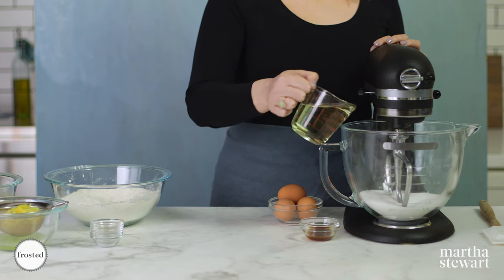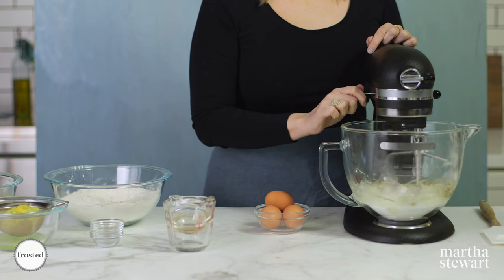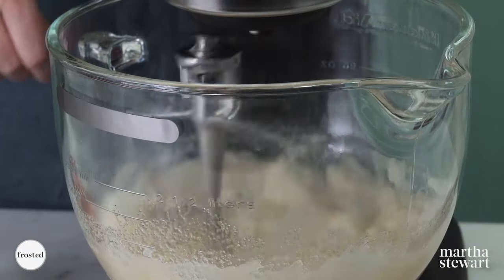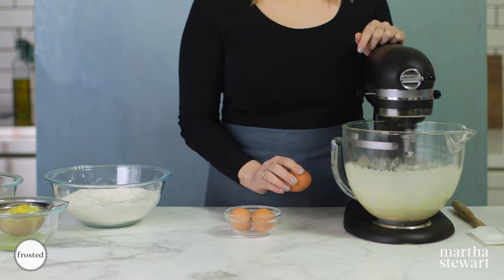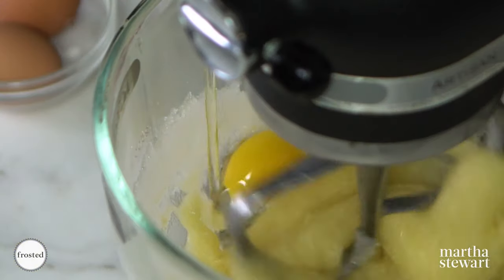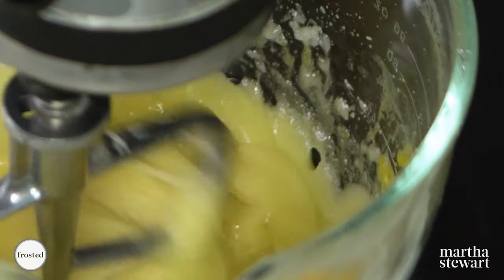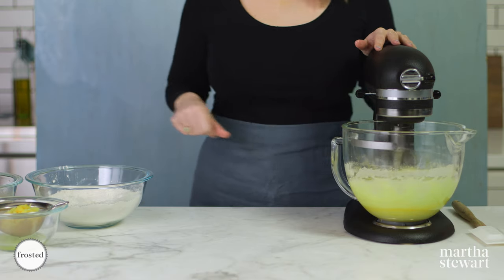We have our sugar in the bowl. We're adding oil and vanilla. Get this going in the mixer and beat for about two to three minutes until it gets nice and airy in texture. After a few minutes, crack your eggs one at a time and let each one incorporate before you add the next. Let this beat for another three minutes, and while it's beating, we'll work on the rest of our ingredients.